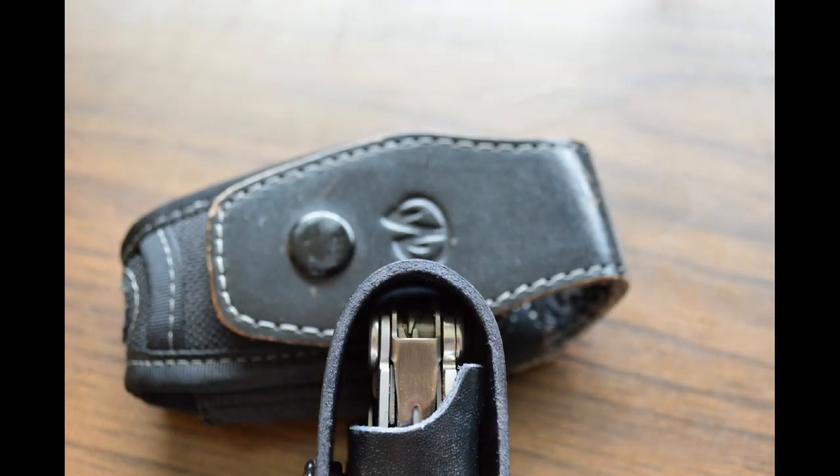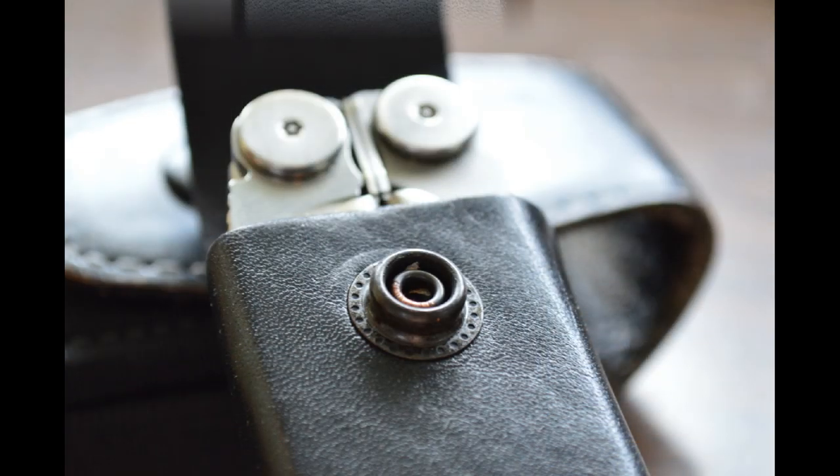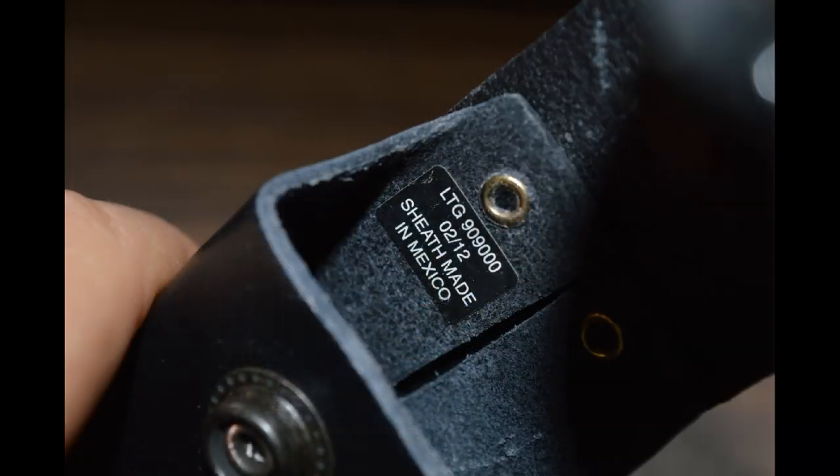Overall, there are no big tolerances. On the front it has the Leatherman logo stamped into it, nice and small, not sticking out too much. It comes with a nice and really robust snap that closes the sheath securely. The sheath itself is made in Mexico, but it's of decent quality.